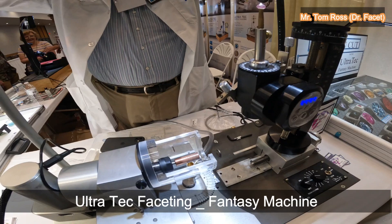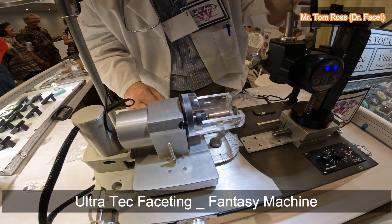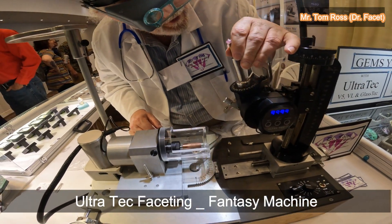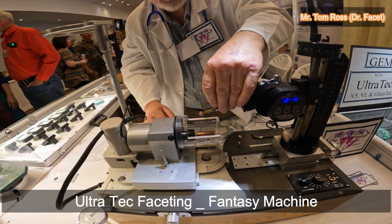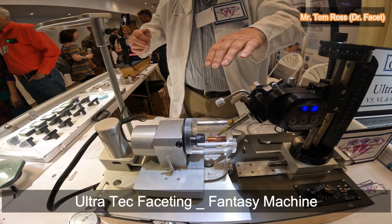Of course I wouldn't start with 1200 grit — I'd start with 600 grit, and just maybe a minute or two. Was this preforming done on this machine or on the V5?